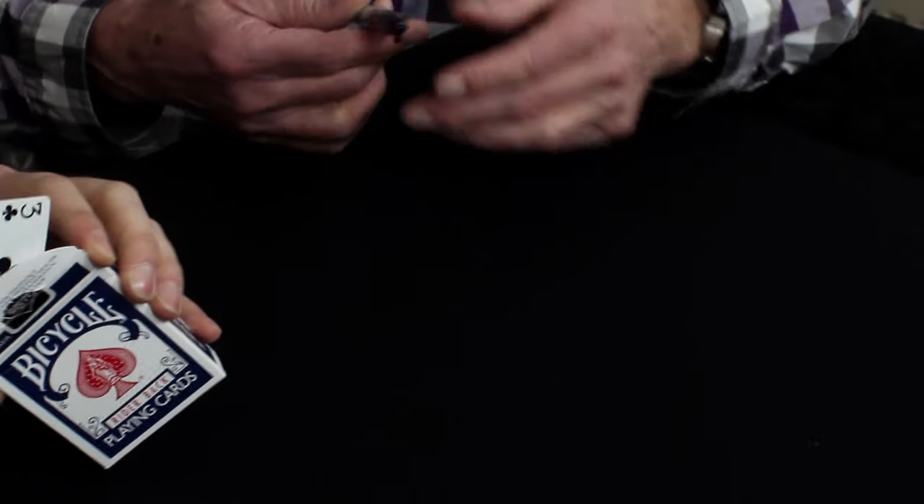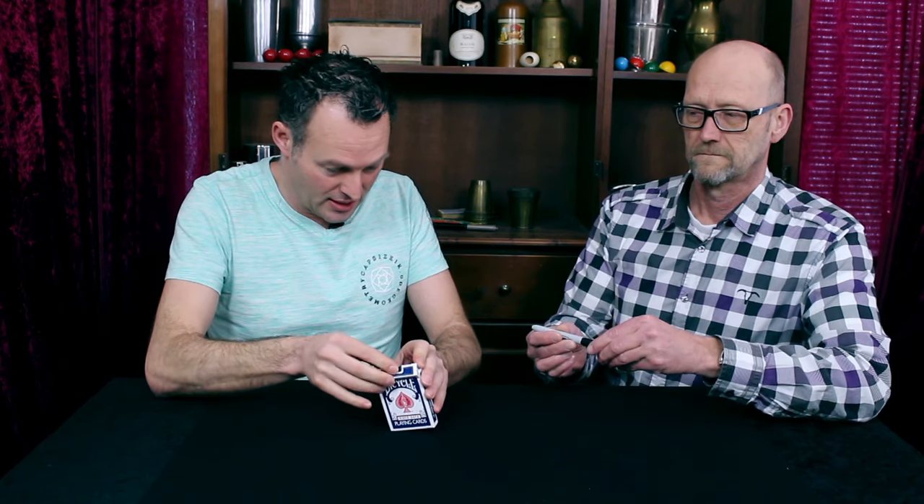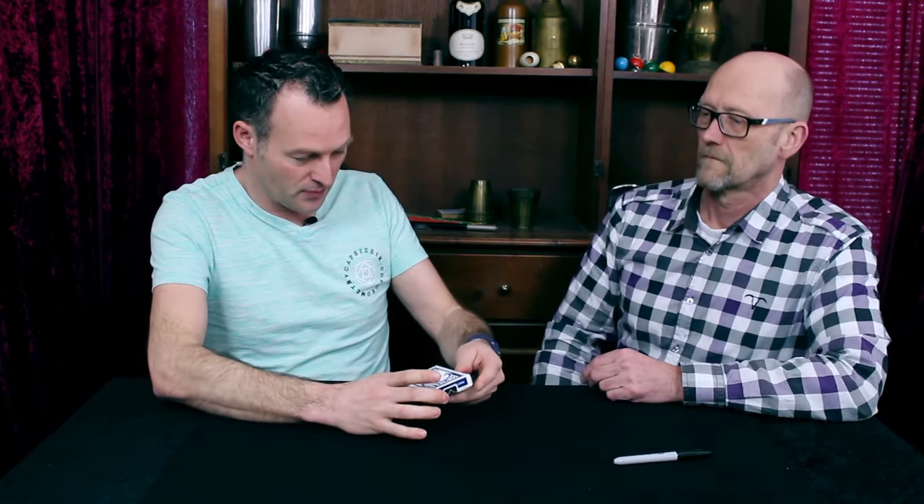Now all I do is I put the card in the box, just like this. Yes, recap if you please. And we kind of give some energy to the cards. And all I do — have you ever heard of the card rise?